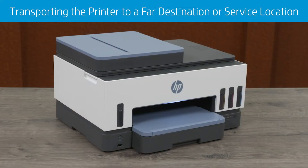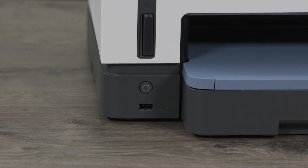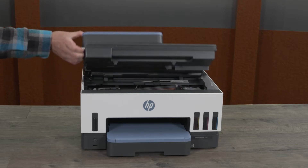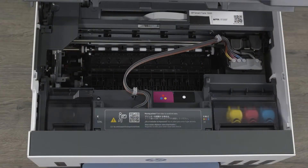For transporting the printer to a far destination or service location, turn off the printer and disconnect the power cord and any other cables. Lift the ink access door and make sure the ink tank covers and tank caps are closed.